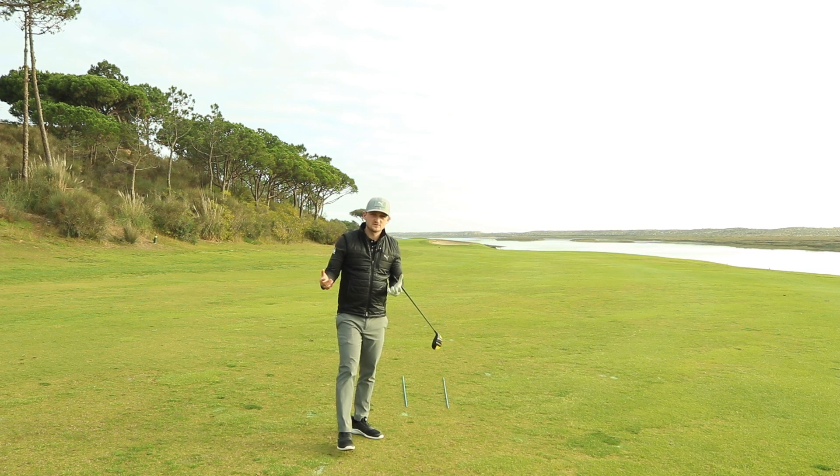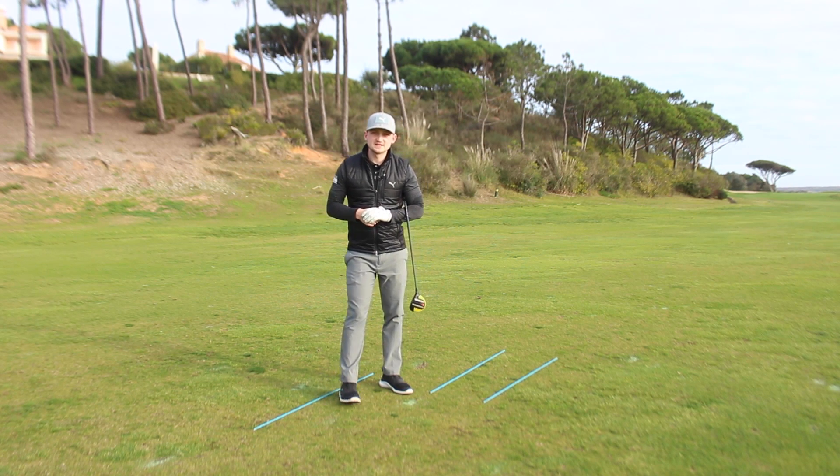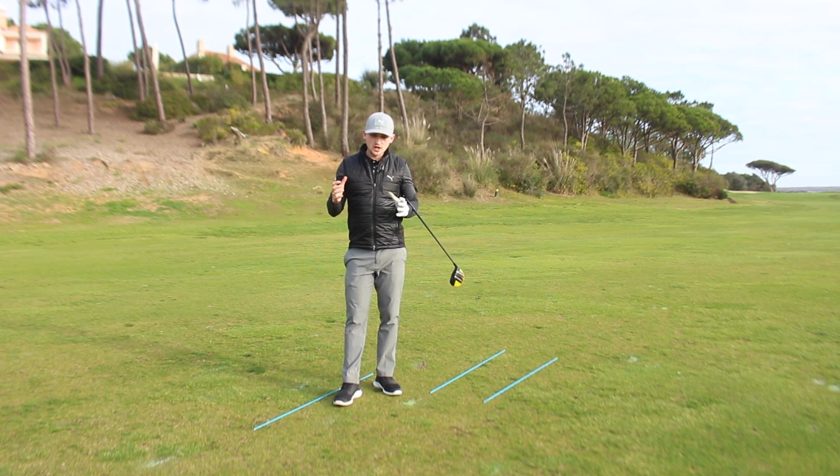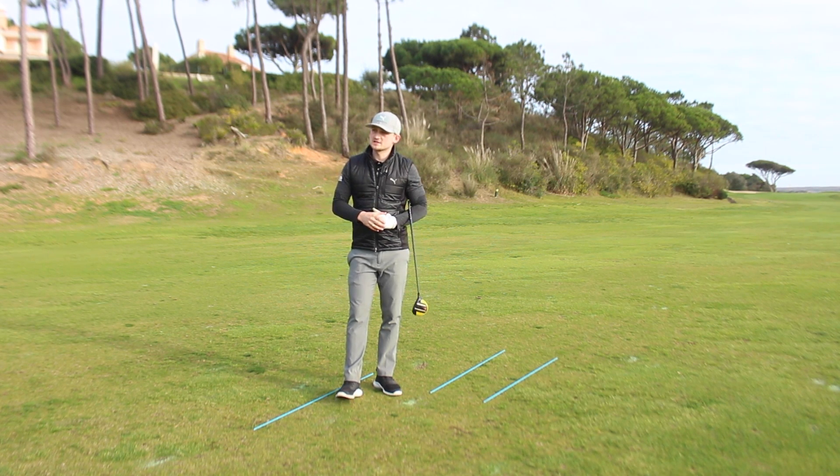Okay shot — didn't get into too much trouble because I had good alignment. Thank you for watching today's video on Alex Elliot Golf. You now know my three-step routine to great alignment. Eradicate those bad shots and start smashing your fairway woods and irons where they should go.